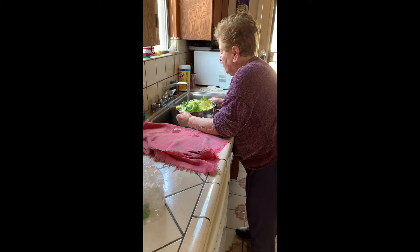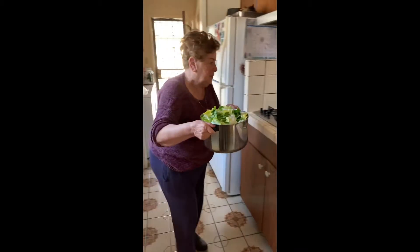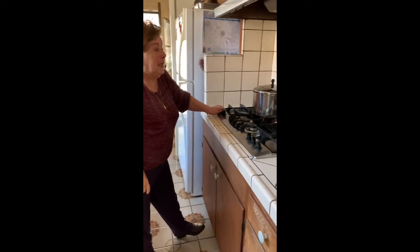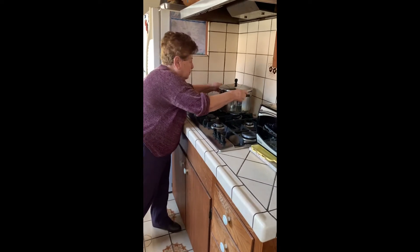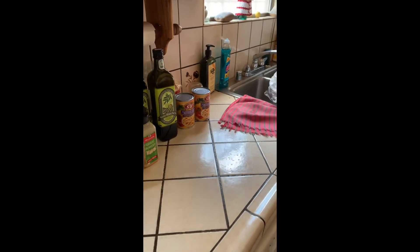Okay Mom, I'm going to help you with that because it's too heavy. I just put a little water in to steam it. How long do we steam it for? I don't know, I'll look. We'll come back and let you know how long three heads of escarole take to steam. In the meantime, my mother's going to have me open the cans of beans so we can prepare the next thing.